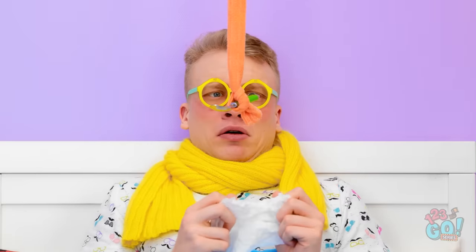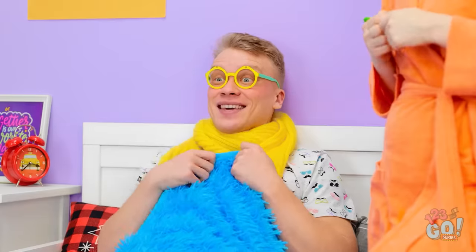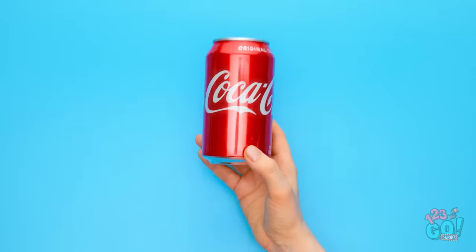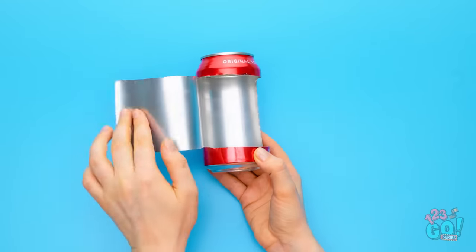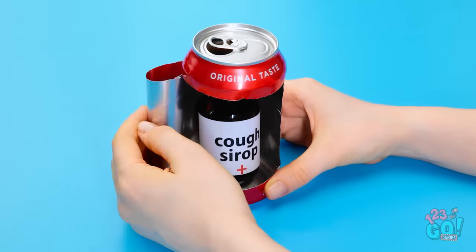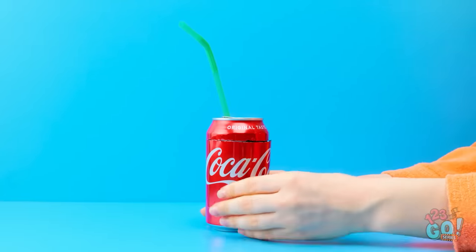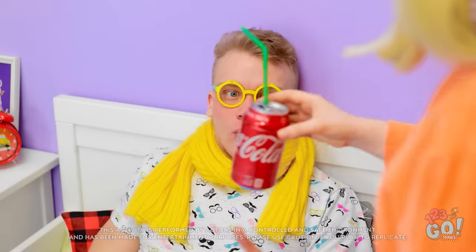Eek! Mom? I don't want it! Look mommy. I want a soda. I think I know how to get him to take the medicine. Start with an empty Coke can. And open up the middle. Place the cough syrup into the can. Then fold the can back over. And put a straw into the cough syrup. I got you a soda, dear. Drink it all up. Mmm. Thanks mom. Good boy. Mmm. Tastes different. But I like it.